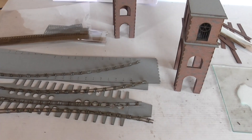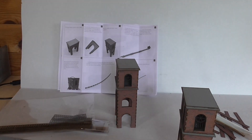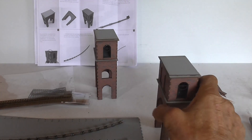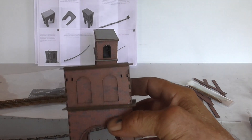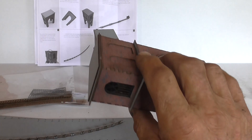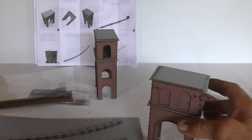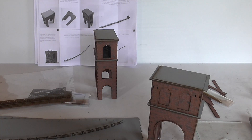Next on the instructions is putting those onto the towers. If you look here, there are actually slots to put them in, so I'll glue those in place.